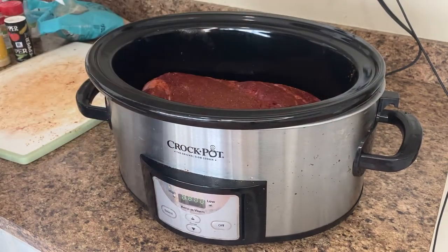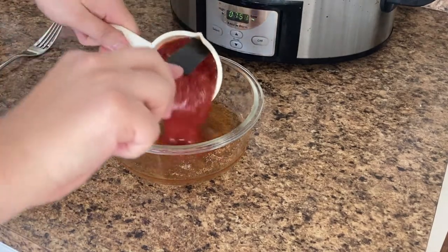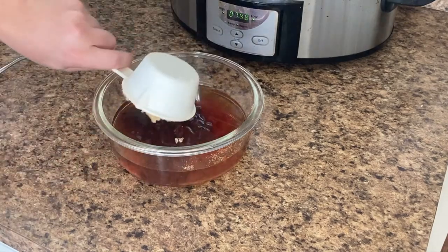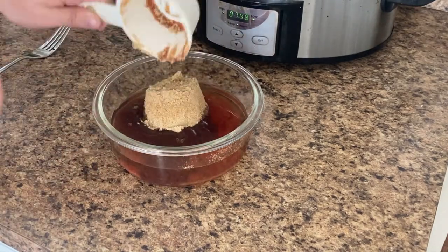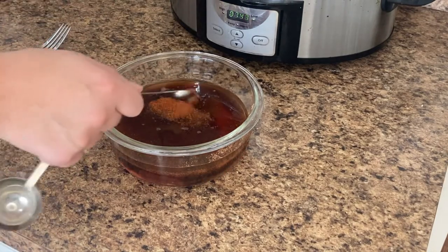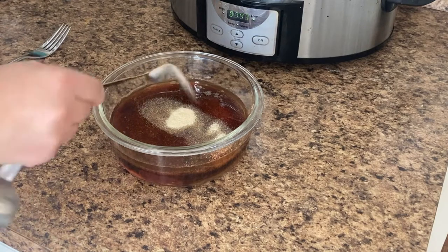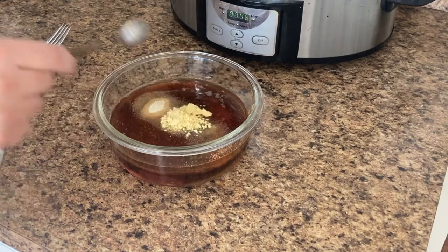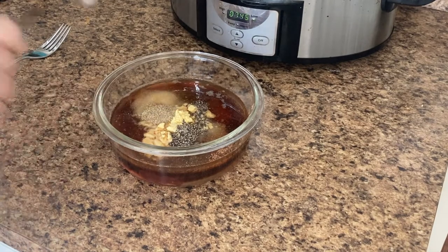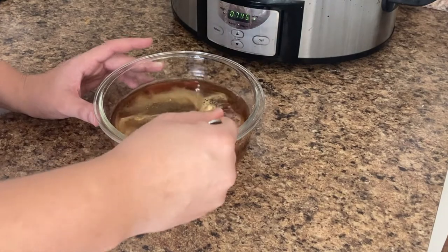For the sauce that the chuck roast cooks in, I add half a cup of apple cider vinegar, half a cup of ketchup, half a cup of barbecue sauce, half a cup of packed brown sugar, one tablespoon of Worcestershire sauce, a quarter teaspoon of cayenne, two teaspoons of onion powder, two teaspoons of mustard powder, one teaspoon of pepper, half a teaspoon of celery salt, and one and a half tablespoons of diced garlic.